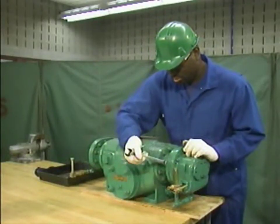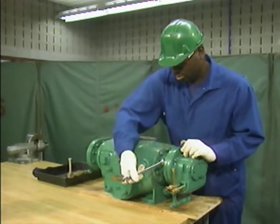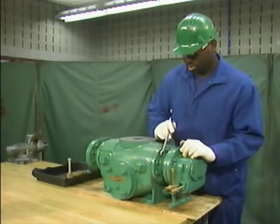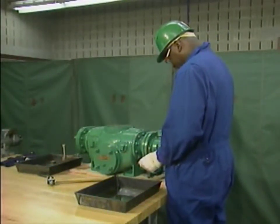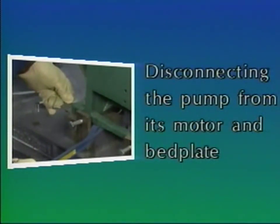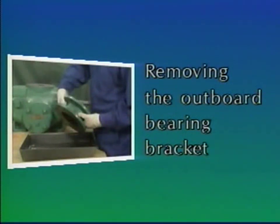In this part, we'll watch a mechanic perform initial disassembly steps on a two-screw rotary pump. Keep in mind that the specific steps and the order in which they're done may be different for other pumps. We'll focus on the general steps rather than on the specific details of the pump used as an example. We'll divide the initial disassembly procedure into three general steps: disconnecting the pump from its motor and bed plate, removing the timing gears, and removing the outboard bearing bracket.